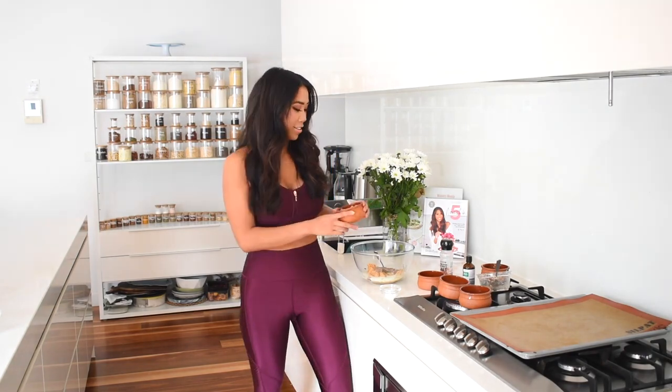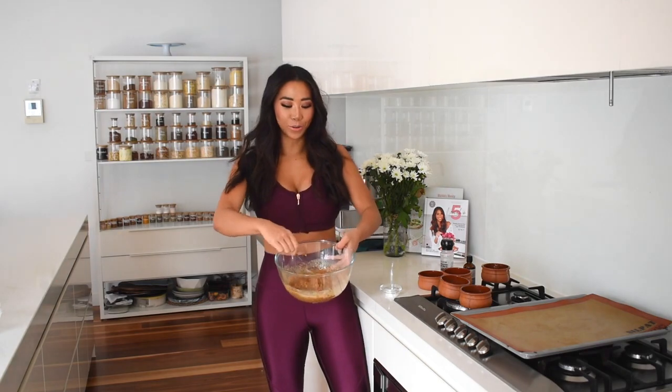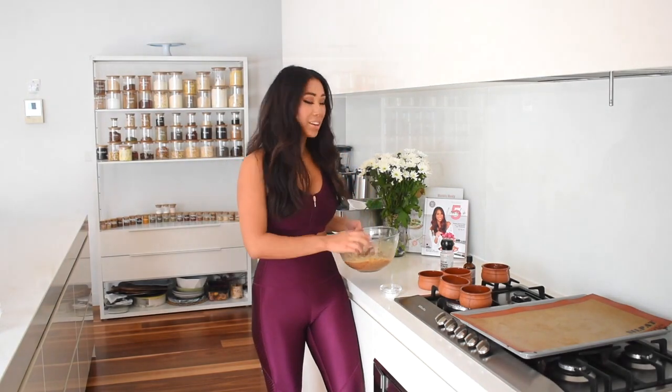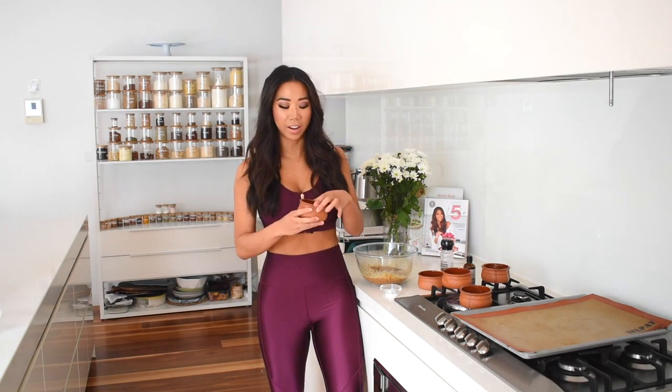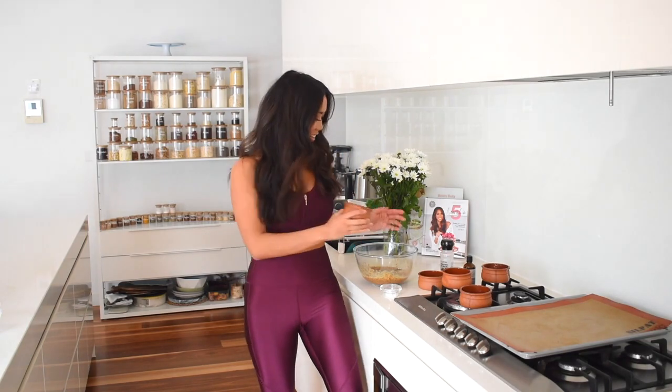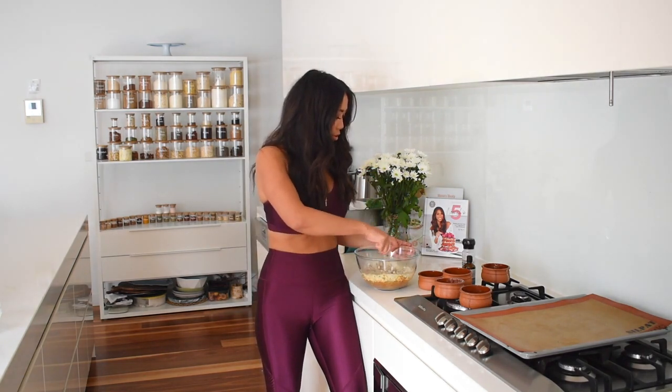Give that a stir until combined, then add the dry ingredients. I've got some protein powder — I'm using a vegan vanilla protein powder but you can use whatever you like — a little pinch of salt, some baking soda, and also some coconut flour, which is going to make it super high in fiber as well. Stir that all through.